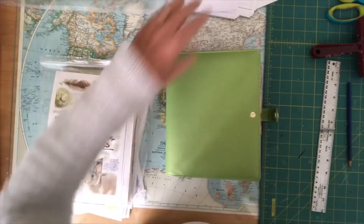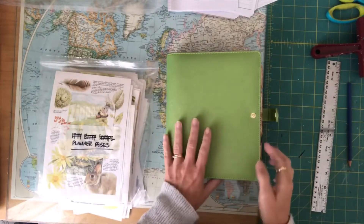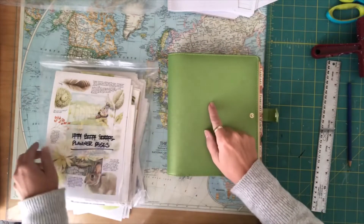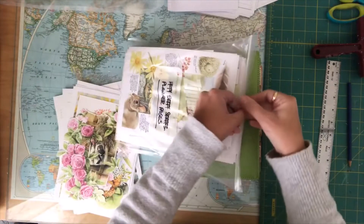Welcome back, we are now on part two of vamping up my Filofax. I'm going to be working on the cover of the Filofax.